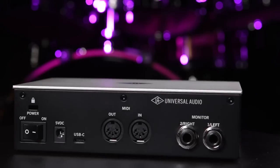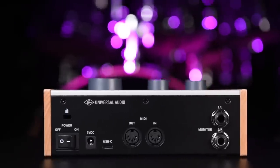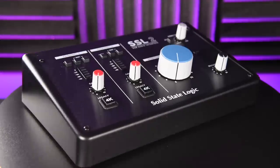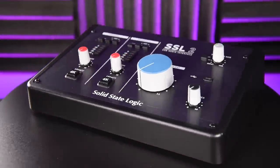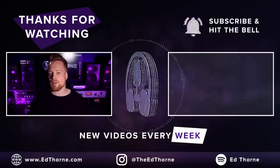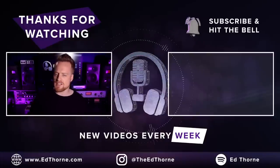The Vault 2 makes for a strong entry-level audio interface — the sound quality is up there with the best in its class, and the additional software makes it a very appealing all-round package. I would choose this over the Focusrite Scarlett. The 276 offers unique features which I think justify the price and sits high on my recommended interface list. The closest competition is the Audient ID14 Mk II and perhaps the SSL2, but I would definitely be choosing between the Audient and the Vault. I'm Ed Thorn — thanks for watching, be kind to one another, and I'll see you on the next one.